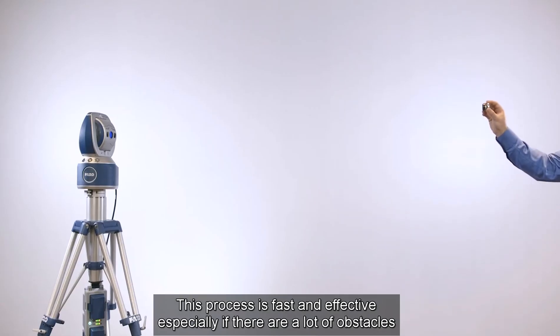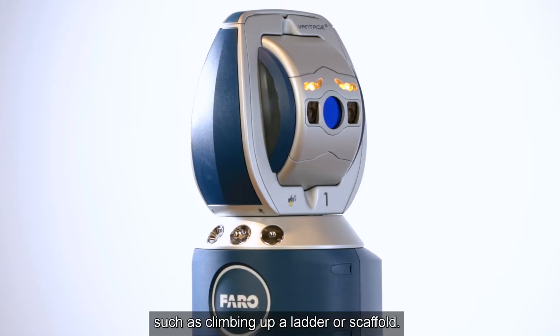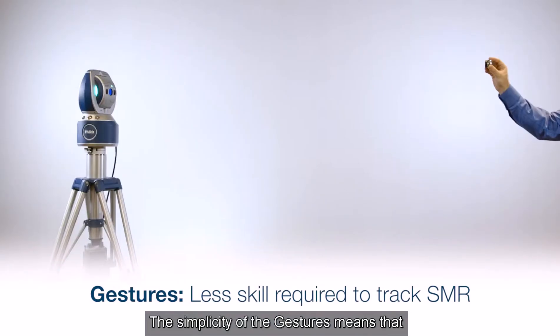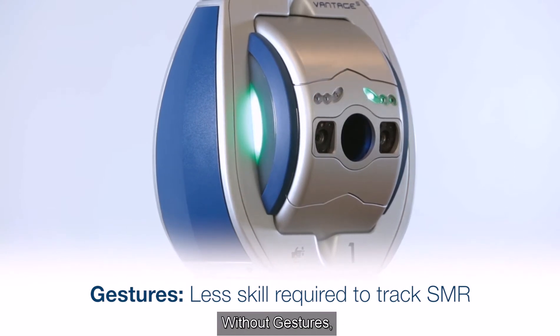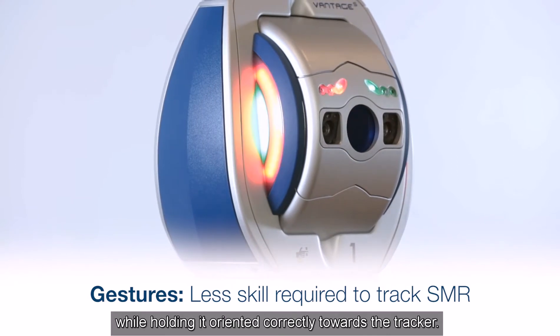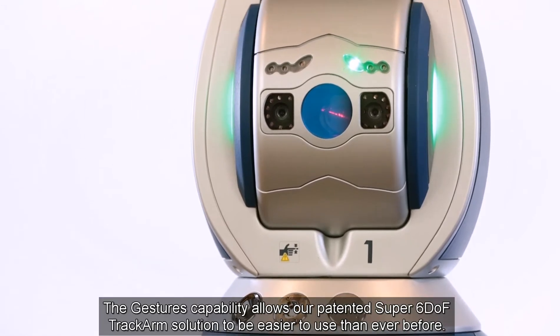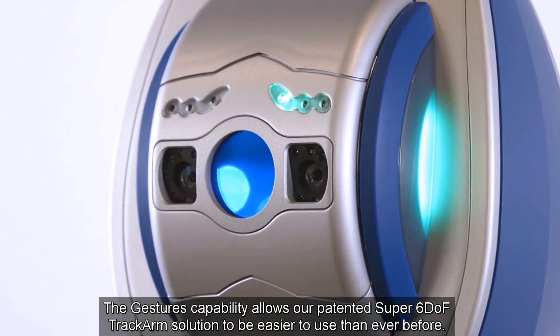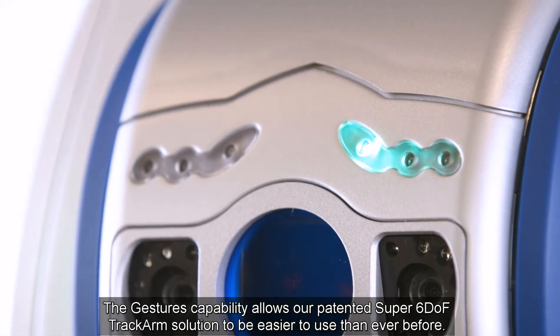This process is fast and effective, especially if there are a lot of obstacles or if the user has to move to locations that are difficult to reach, such as climbing up a ladder or a scaffold. The simplicity of the gestures means that the user does not need to be highly trained to track an SMR. Without gestures, the user must be skilled to walk with the SMR while holding it oriented correctly towards the tracker. The gesture capability allows our patented Super 6 Dot track arm solution to be easier to use than ever before.